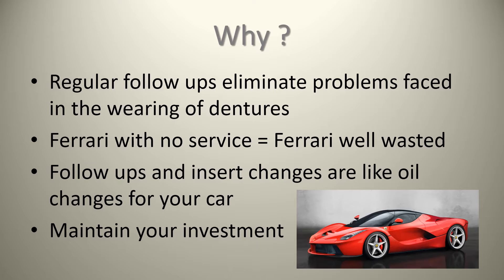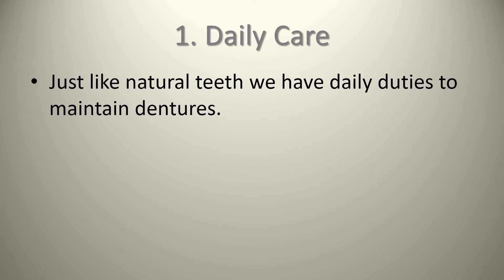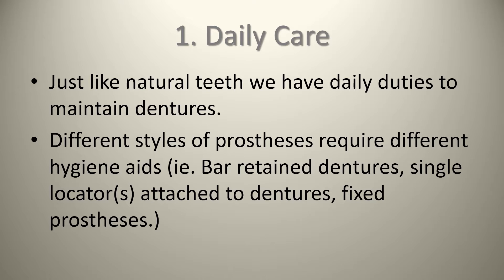Daily care — just like natural teeth, we have daily duties to maintain those dentures. Just because you're getting your teeth out doesn't mean you should be neglecting things. Different styles of prostheses require different hygiene aids — bar-retained dentures, single locator attached dentures, fixed prostheses all require some different care. Without proper daily care, you can get buildup of plaque and debris accumulating around your implants, similar to natural teeth. Just because it's a denture with implants doesn't mean these duties end.